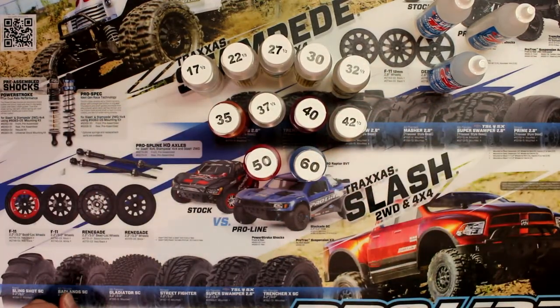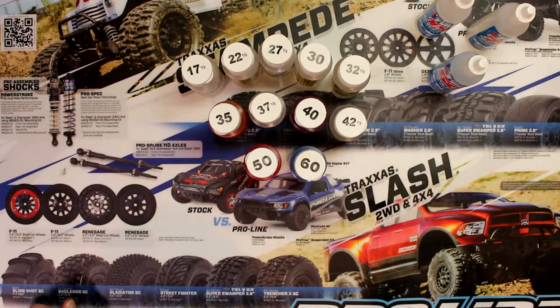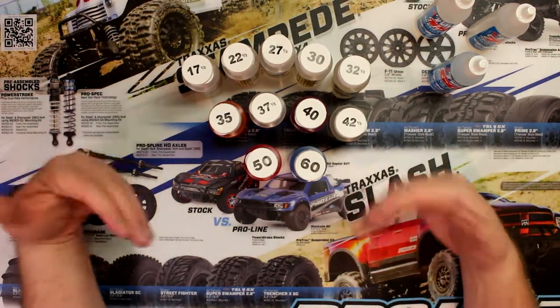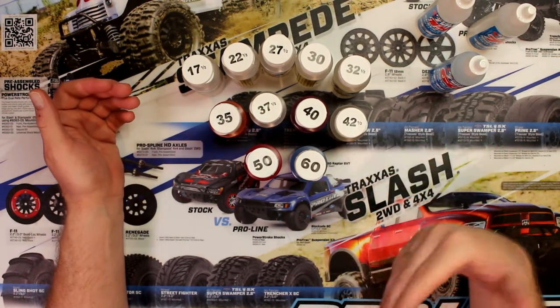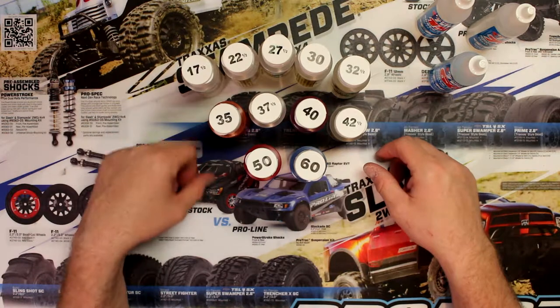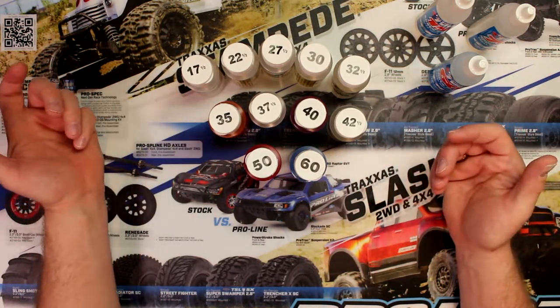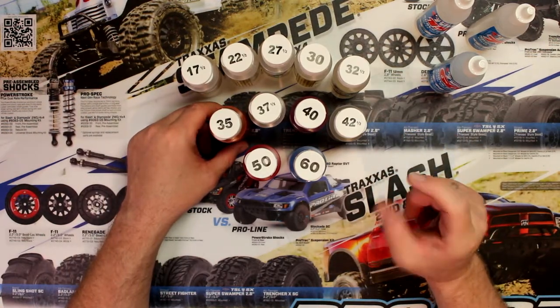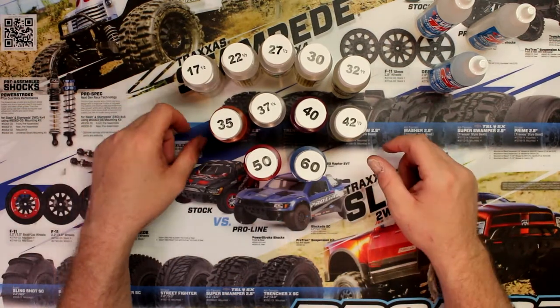Now, a lot of people sometimes come and see me and say my vehicle's back end is always on the ground — should I change the spring or change the oil? It's going to be a combination of both. I'm going to ask them when was the last time the shocks were rebuilt. Air will get into your shocks and create bubbles, and your shock won't compress and decompress correctly.